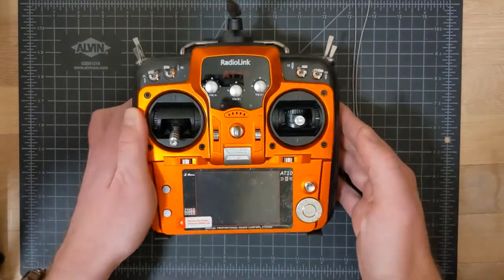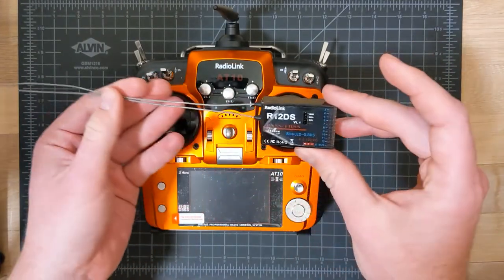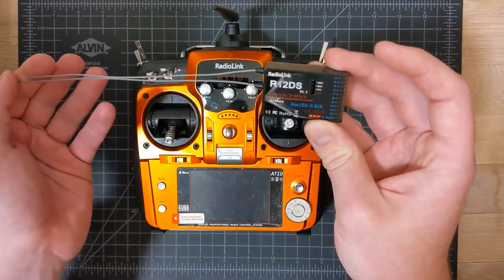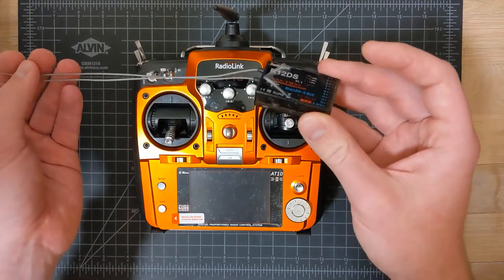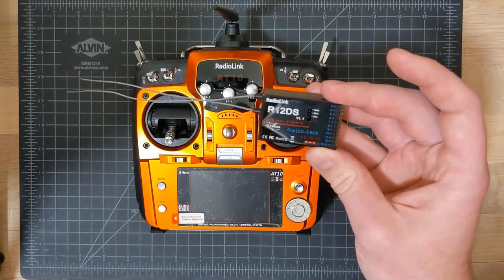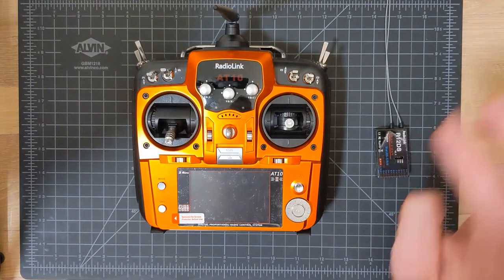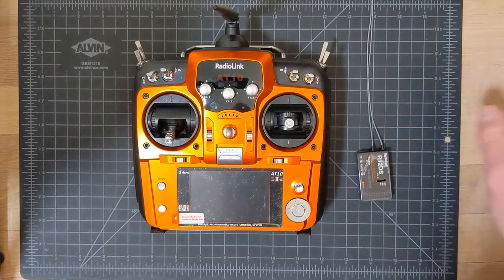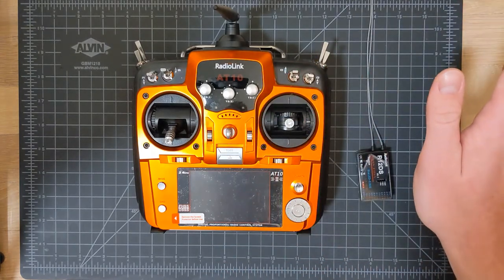It comes with a receiver — the R12DS — which I think is actually really nice; the sticker's still on this one. It's got 12 channels and also has a telemetry module you can plug in, with a wide range of operating voltages. I immediately got this up and running on the cat toy. It was super easy to set up, though my needs are a little bit weird for the cat toy — it's not a typical RC plane setup — and I'm going to talk about what I expect of the radio and some of the limitations.